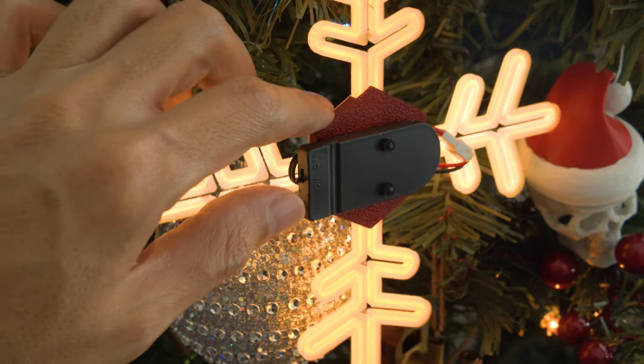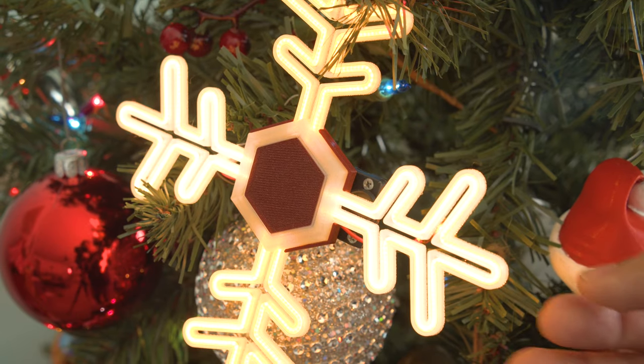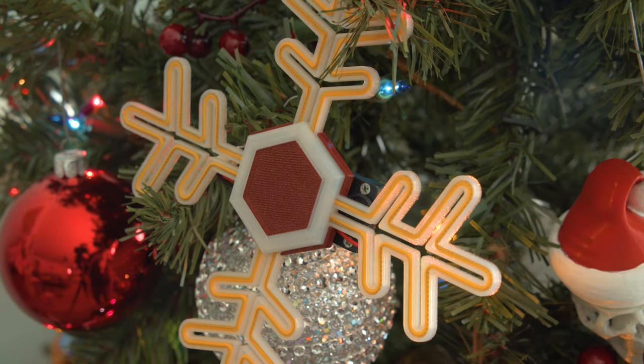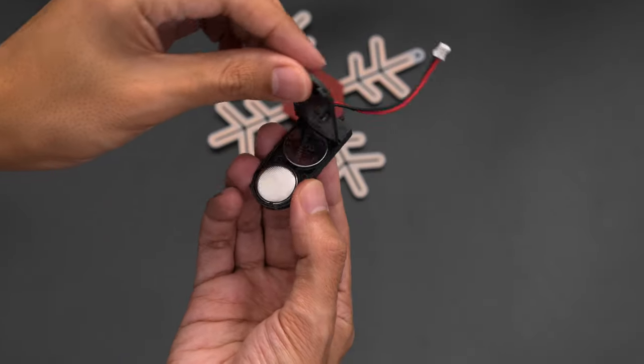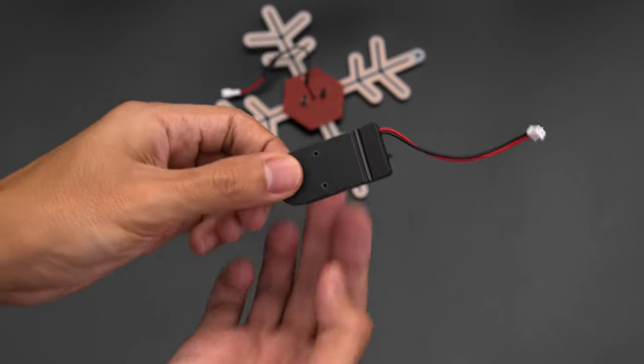It has a battery with a built-in switch so you can easily turn it off to preserve the batteries. It's conveniently secured to the back of the snowflake so you can quickly get to it. This battery holder houses two CR2032 coin cells and has a two-pin JST cable.